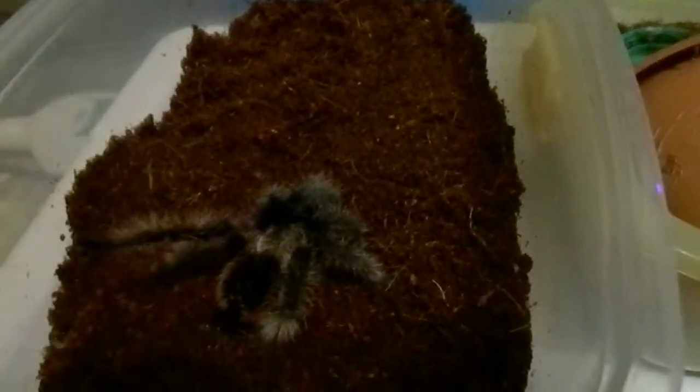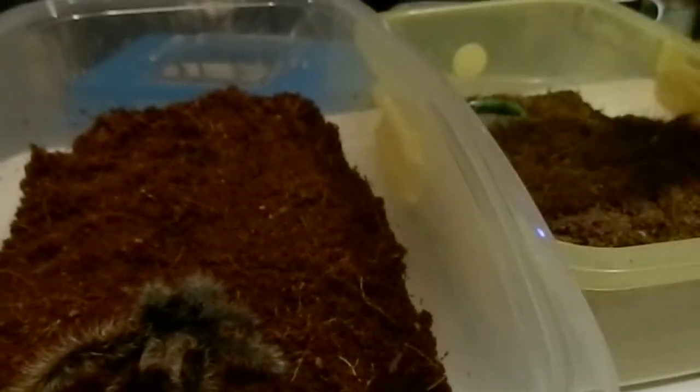I'm just gonna try and urge him over, but he's just not wanting to be urged. My hand is in the way. I'm just gonna try and get him to come up on my hand. Come on boy. Then he's got one foot hooked onto me. I'm going to put him down over here in this other enclosure.